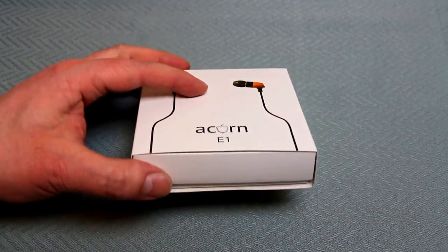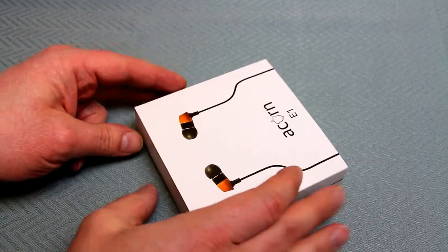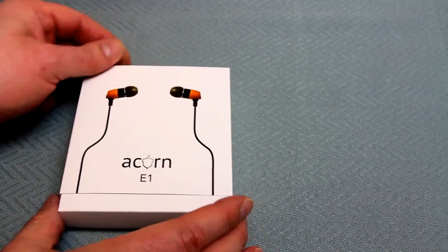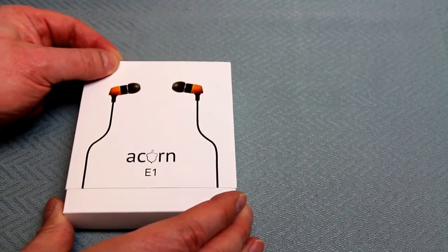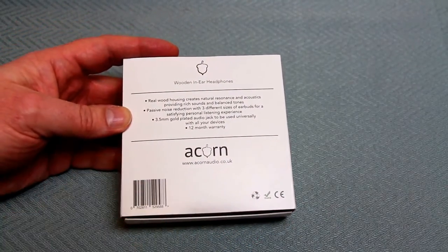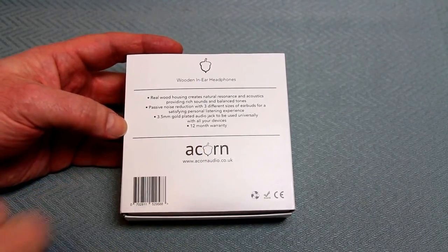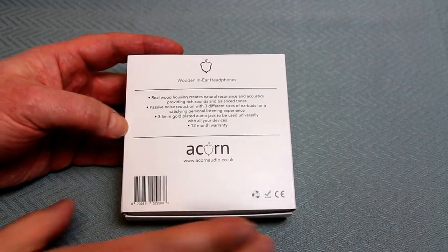Starting with the unboxing - there are actually two circular sticky tags on the bottom and one on the top, but if you're careful you can peel them all off without damaging the cardboard at all, which I particularly like. Let's turn the box over before I slide the inside out. As you can see it's a slidey outer sleeve, and on the back it's all very discreet - Apple-esque style packaging I'd like to call it - and it gives a nice summary of the various parts, lets you know there's a 12-month warranty and that it's CE marked.